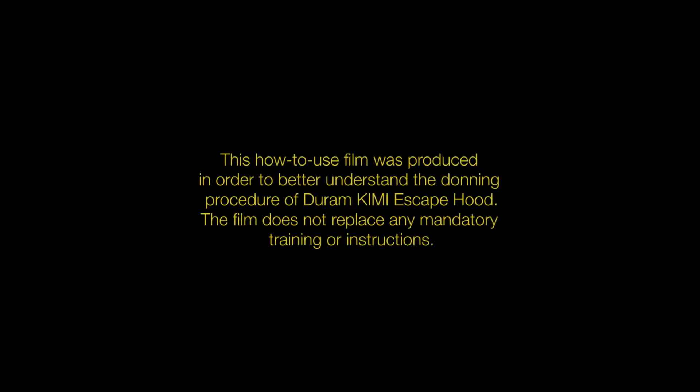This how-to-use film was produced in order to better understand the donning procedure of the Durham Kimi Escape Hood. The film does not replace any mandatory training or instructions.